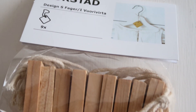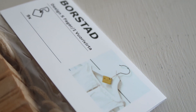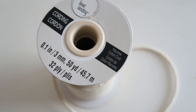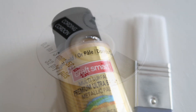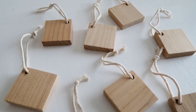I'm going to be using the Borstad wooden tags from IKEA — I'm not really sure what they're normally used for, but they retail for $4.99, which is super affordable. I'm also going to be using macrame cord, so this won't be a metal banner — it'll have a softer look. I'll create the metal effect using gold metallic paint, a paintbrush, and scissors.